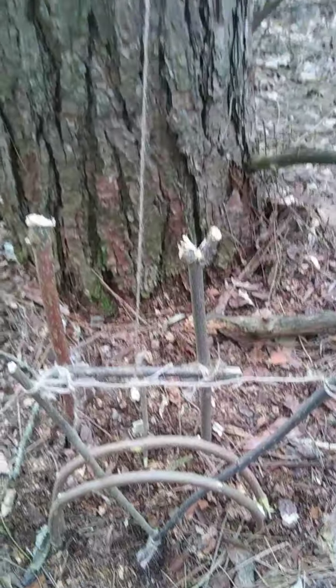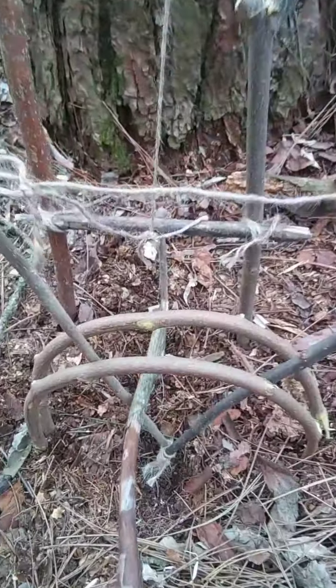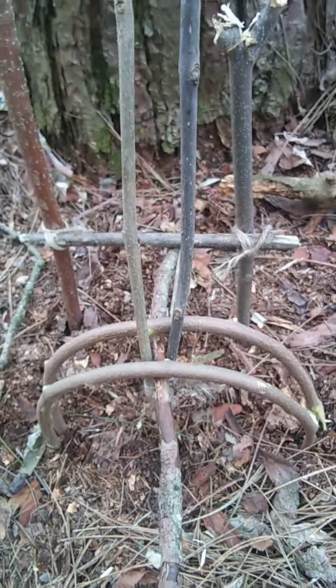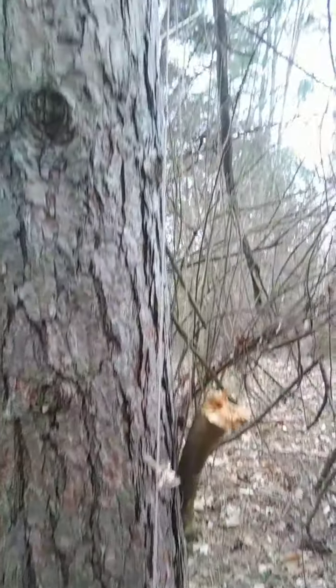So say Mr. Squirrel sees your red berries, thinks they're delicious, hoppity-hop-hop comes over and starts nibbling on the bait — boom, caught. That simple. It's really not a hard trap to design at all.